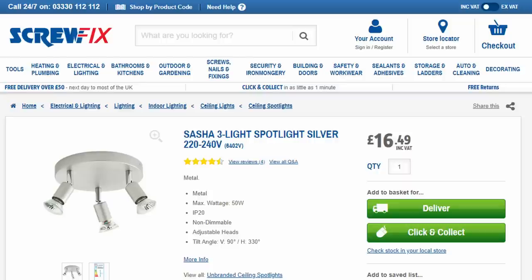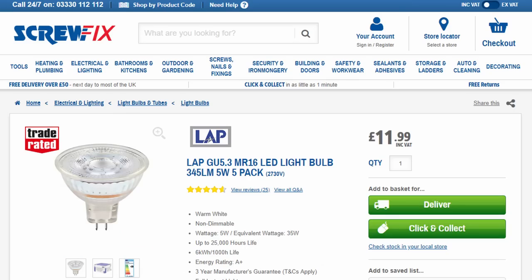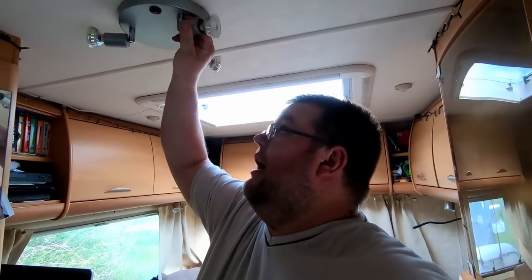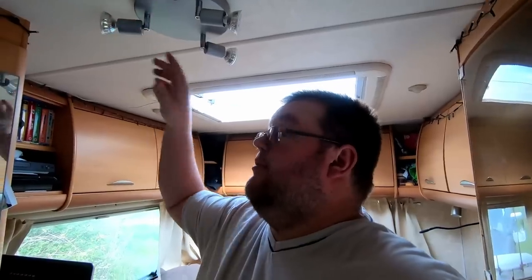First things first, I bought this from Screwfix. I think it was about 15, 16 pounds. I will have a link to the one I bought down below in the description. They are LED lights and they run perfectly fine. Power wise, I use about 1.5 amps. I'll get a better reading tonight when there's no solar coming in. But as you can see, three spotlights — they'll move wherever you want and they're super bright so you can set it all up perfectly nice.